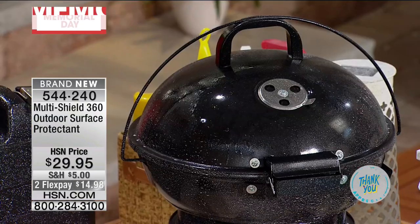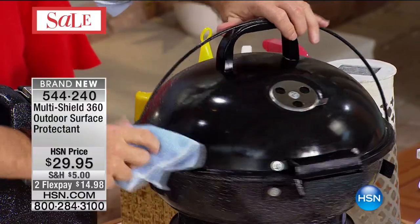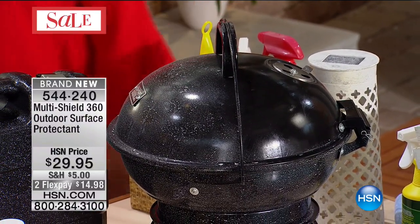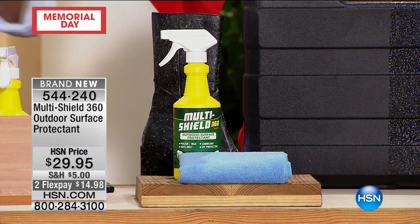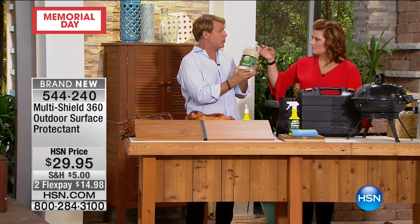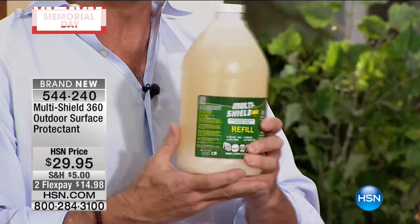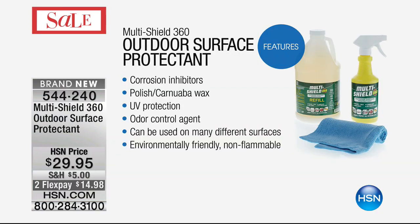Think about this for Father's Day — maybe it's the top of the grill you want to protect from the dirt, debris, sand, dust, mold, and pollen. This is nanotechnology at its finest. People are going to call and get two or three of these — you're going to want them for your entire RV. This thing should last you six months, even with regular use. It's great for automotive and marine because it has a carnauba wax built into it.